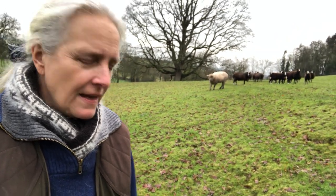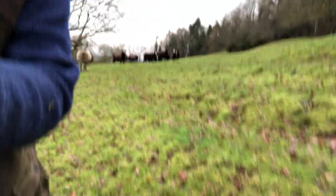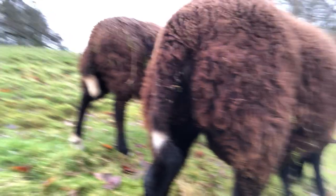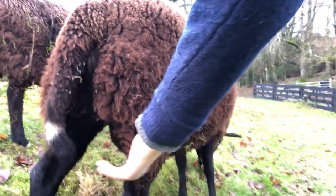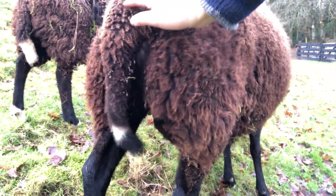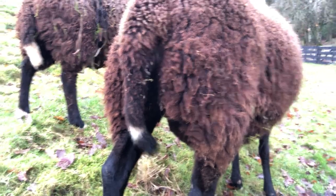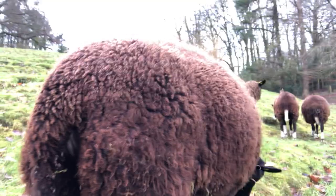One thing I'll have to start doing over the next few days is some dagging, which is basically shearing the back end — here, right here, and around. A couple of years ago I invested in a pair of electric clippers so I can dag the ewes that are in lamb, so that the lambs can find their udders very quickly and easily.